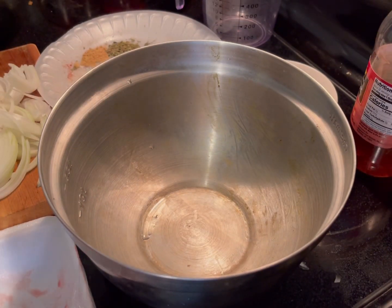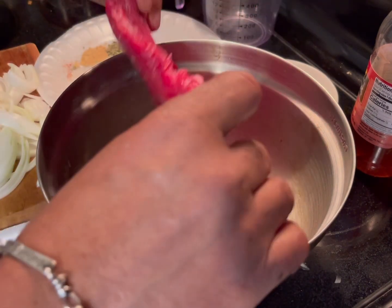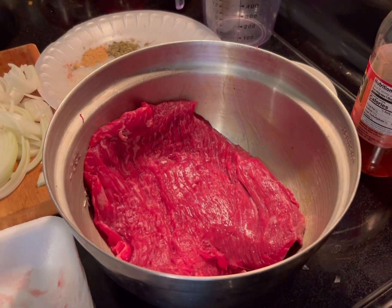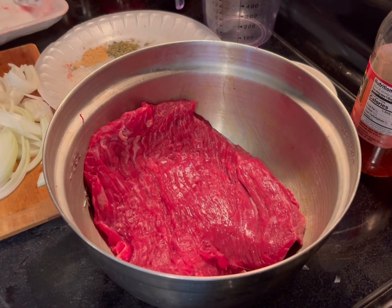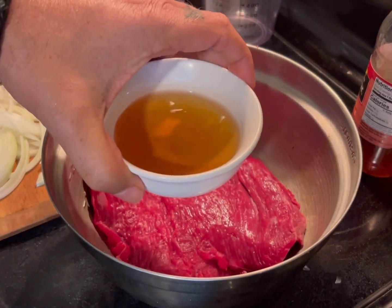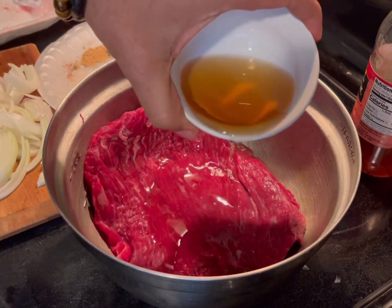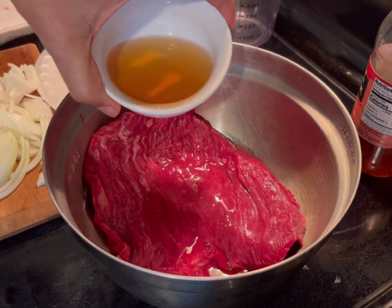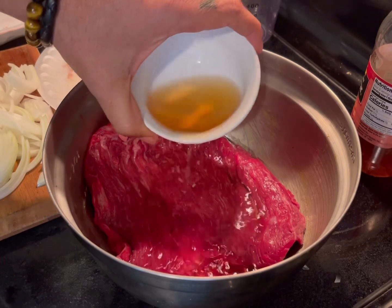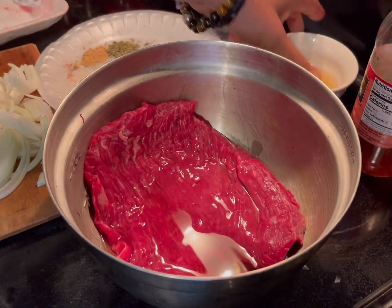I'm going to cook this Puerto Rican dish called Bistec Encebollado, which means flank steak with onions. The first thing I'm going to do is get a quarter of a cup of apple cider vinegar — though you might need less than that, maybe one eighth of a cup.